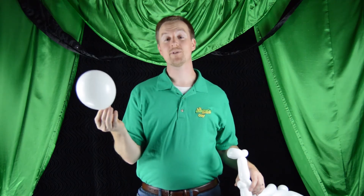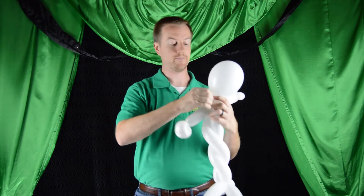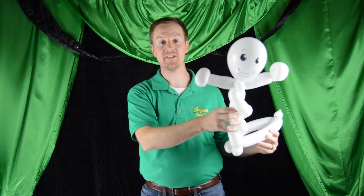Go ahead and grab your inflated white round balloon and we're going to tie it off at the two ear twists at the top of the sculpture. Go ahead and draw your face — kinda special, look at that guy. So now you have a balloon that you can go ahead and put on the head of your victim.